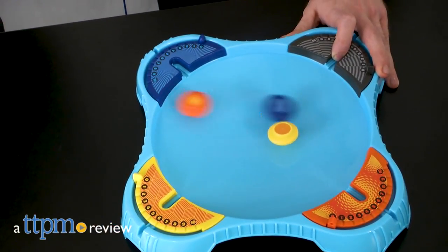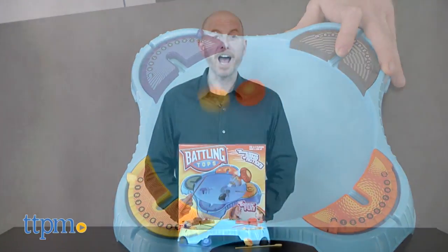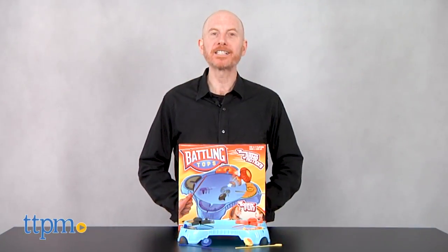Get ready for the spinning, smashing game of action. Hi, I'm Matt with TTPM and today I'm playing with Battling Tops from Pressman.